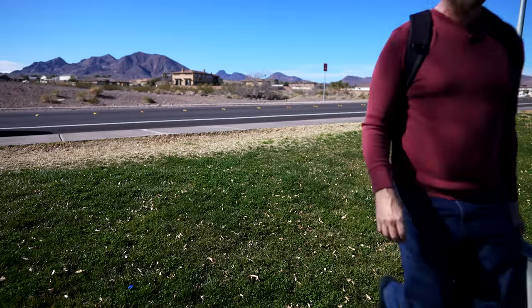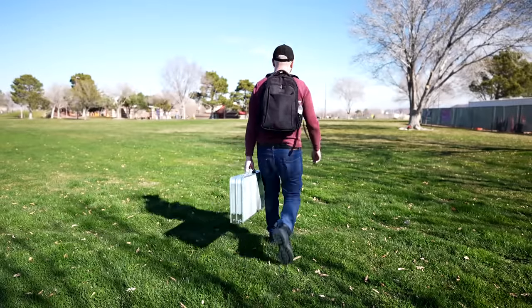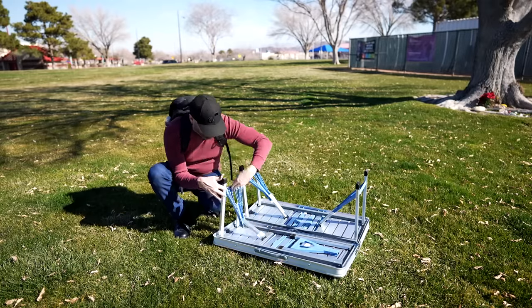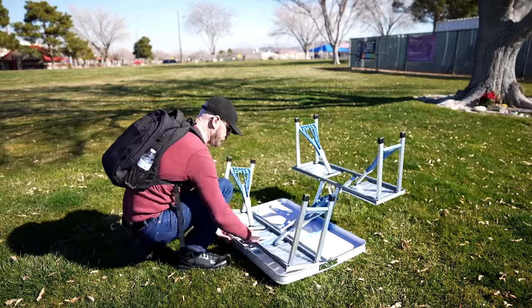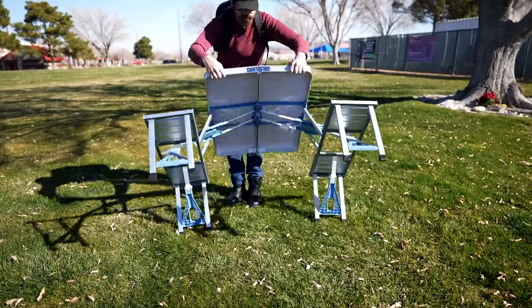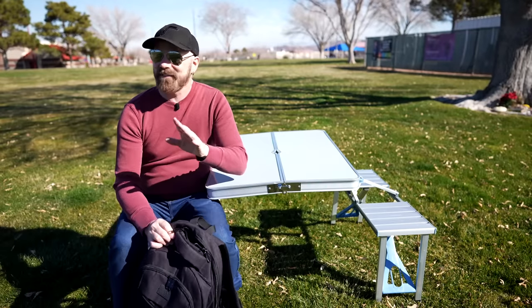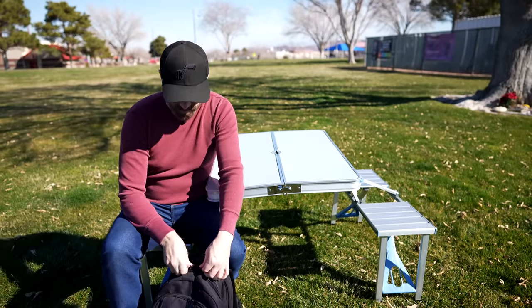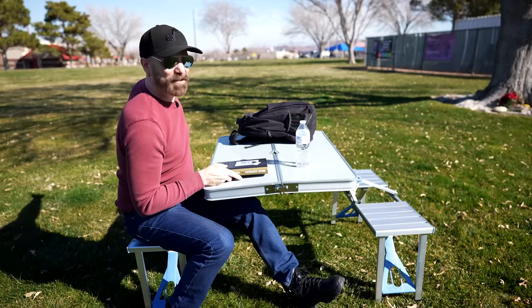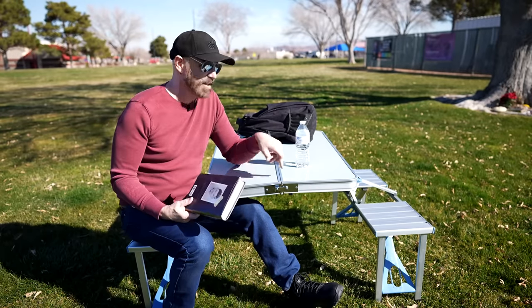I left it in the trunk overnight and today I'm taking it on a little field test. A lot of times in the morning when the weather's nice, I'll go to the park and read for a bit, but I have to sit on those dirty public park benches. Today I don't have to — I brought my own. We've got a nice spot away from everybody else. I've got my own table right here — I'm liking this. Most of the benches are way over there; I'm over here by myself enjoying my own table.